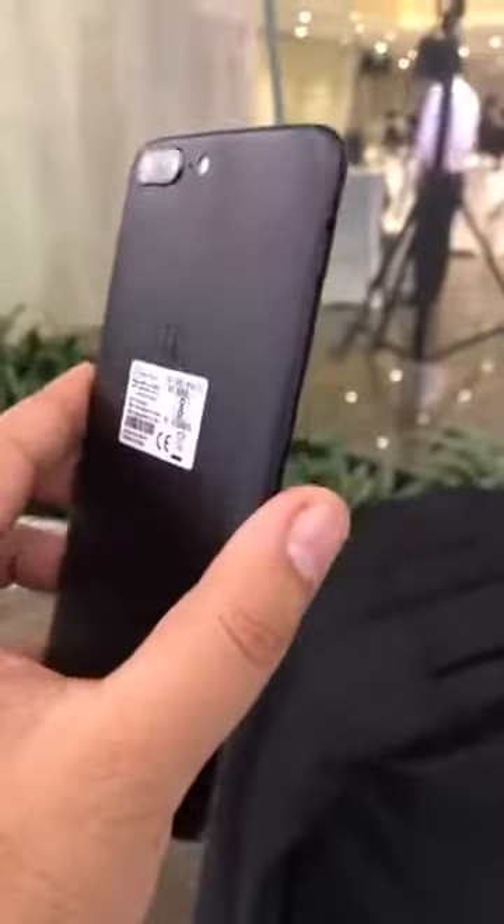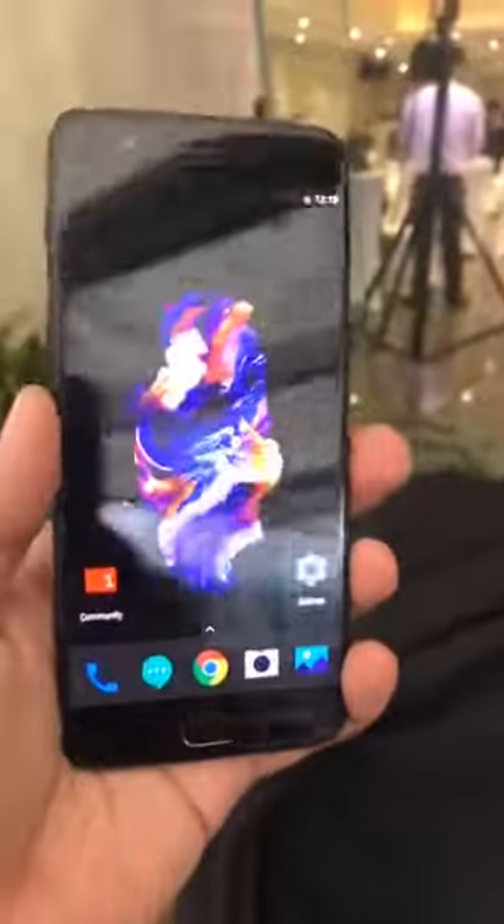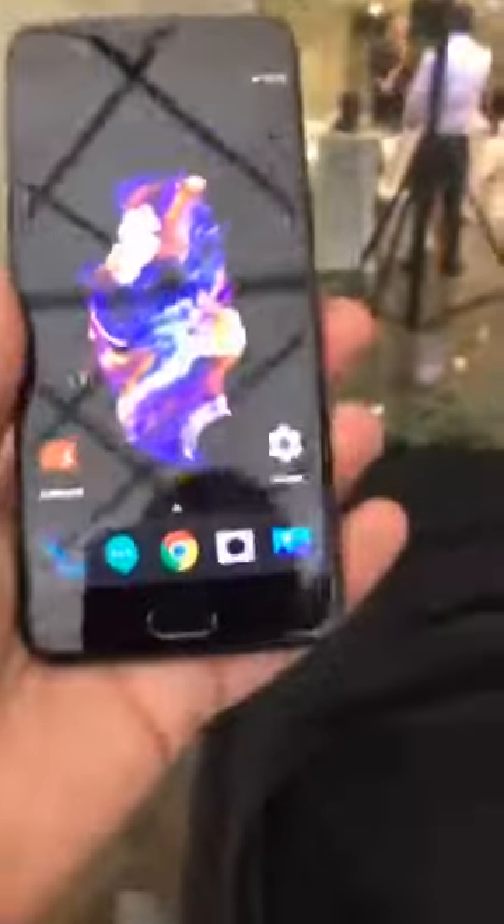Otherwise, another good smartphone in the offering. Stay tuned for our full review. This is Mr. Hrithi from Techaneu signing out.